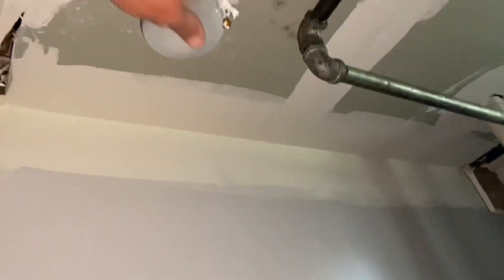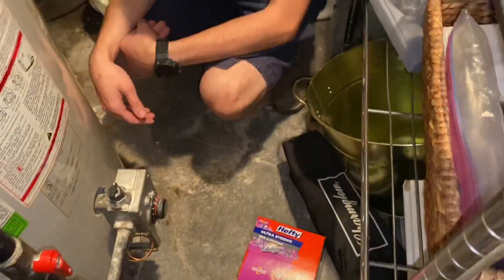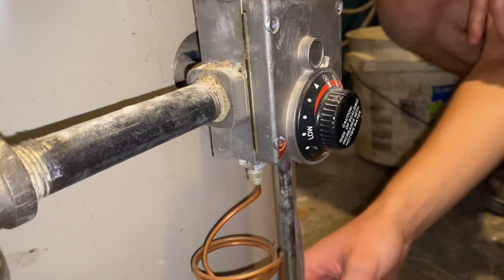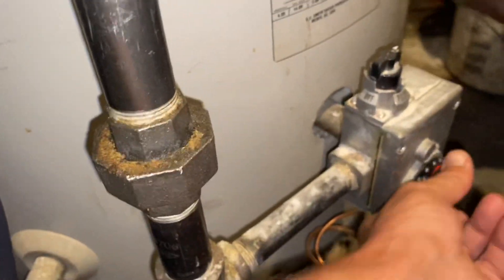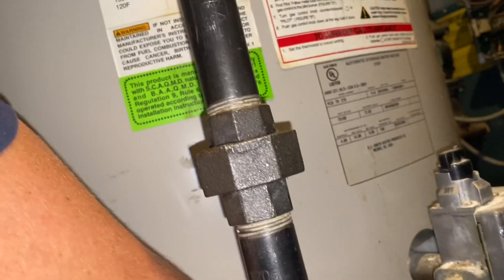What's behind door number one? A boiler and water heater — and no light switch. Let there be light. All right Daniel, this gas valve uses a thermocouple. See in there — do you see a pilot? I do not see a pilot. All right, let's take this little plate off.